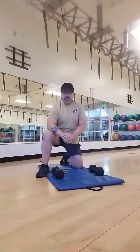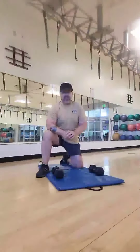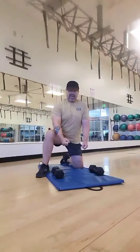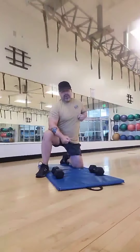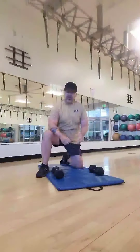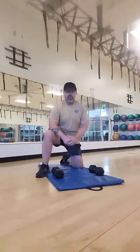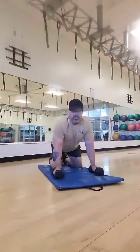We're going to use two dumbbells, lightweight. We're going to go down in a normal push-up position. As we come up, we're going to raise the dumbbell up like in a row position and back down. Go down to a push-up, back up, bring the dumbbell up on the left hand. So just rotate from right to left, left to right, right to left and so forth. So I'll go ahead and demonstrate. You have the dumbbells about shoulder-width apart.